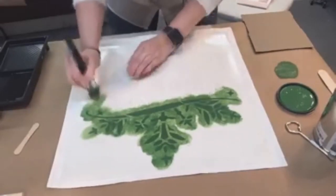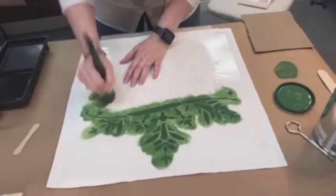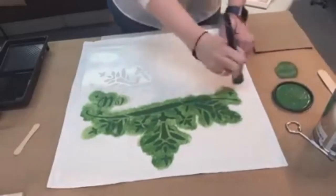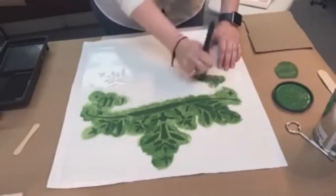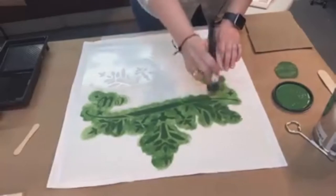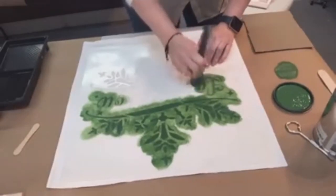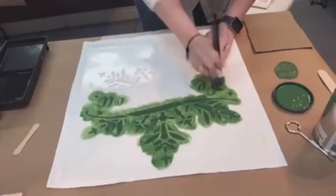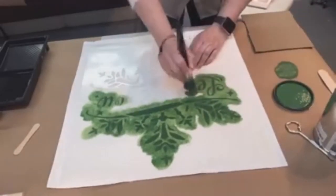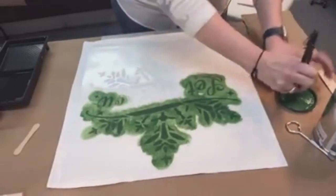If you want to get creative, you could do a blendy blend — take another color for the second half and overlap a little for a multicolor ombre effect. I didn't do that with this one since mixing red and green doesn't make a pretty color. Since the pillowcase is white, if I make a mistake I could always touch it up with white.